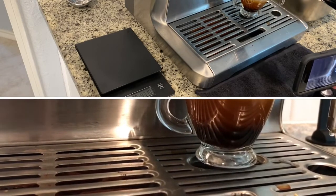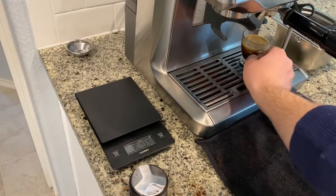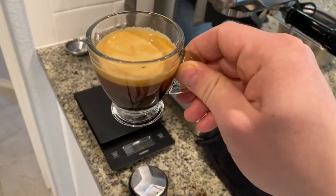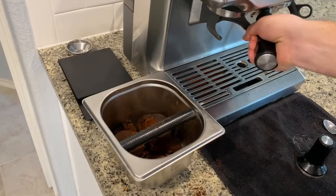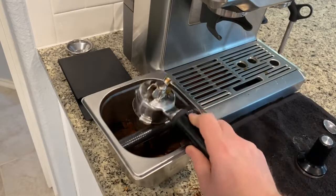This shot definitely looks and sounds better than the previous ones. From first drip to end of shot it was about 31 seconds, which is well within the window. And look at the crema — it looks great. I'm sure this shot would taste great. Well guys, that is how you dial in your grinder. I hope you've enjoyed this video — if you have, please hit like and subscribe, and we'll see you in the next video.